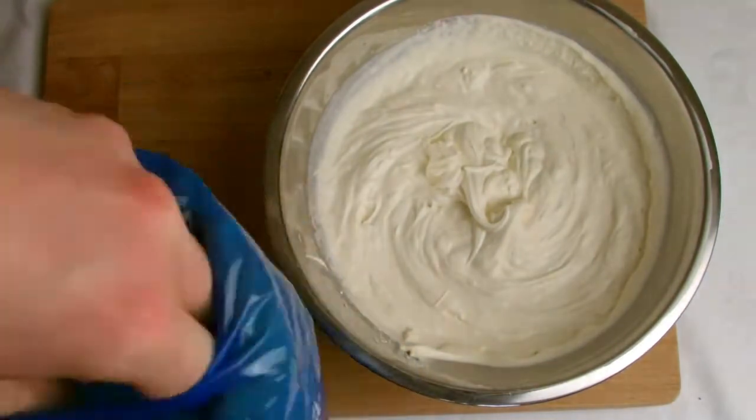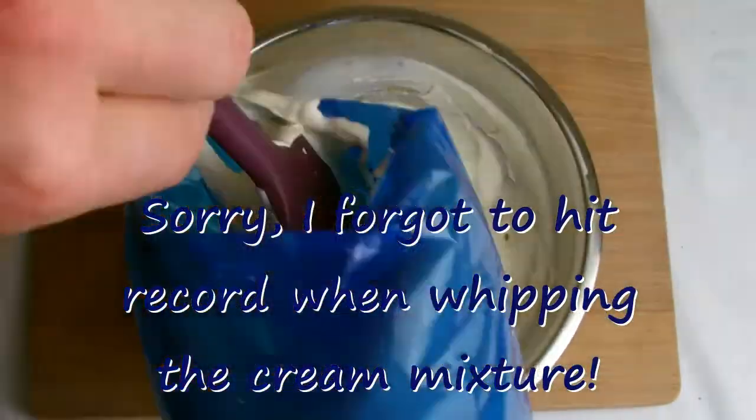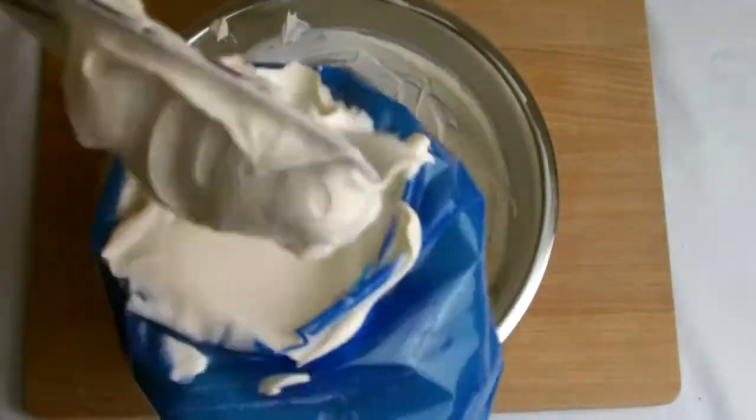Place the whipped cream into a piping bag and then place the piping bag into the refrigerator until ready for use.